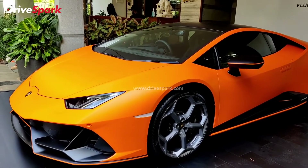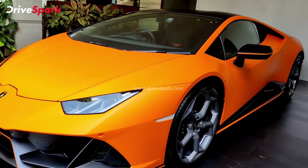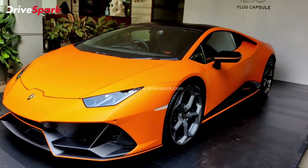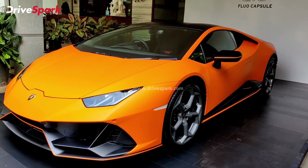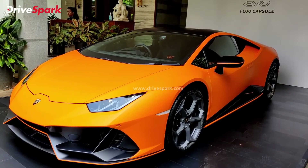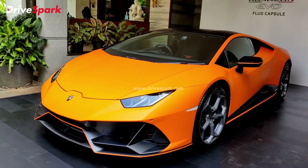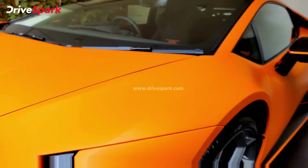Let's start off right from the front. It's finished in this shade of orange with a matte finish. The Flow Capsule is a version of the EVO — it is built on the Huracan EVO. However, it's a more racy looking, louder looking version than the standard Huracan. You get it in only five colors, and all of these colors are finished in matte, so there's no gloss finish anywhere on this car.